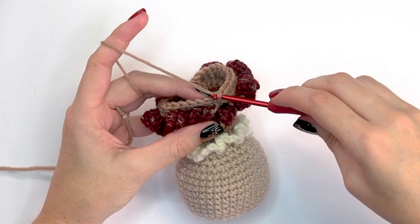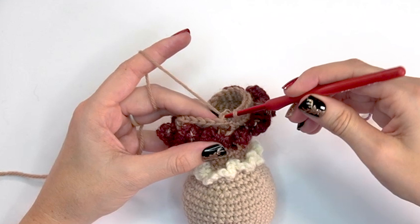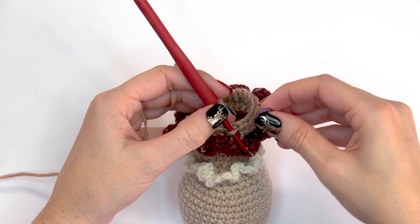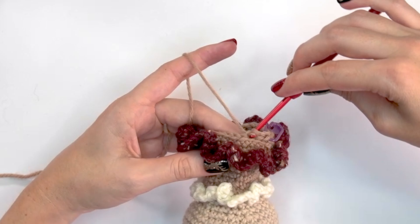For round twenty-nine, we'll add detailing on the bottom by working this round in slip stitches in the back loop only. You can yarn over normally for these slip stitches since we're not trying to tighten them. Complete a slip stitch in every stitch around in the back loop only — just a regular slip stitch, not too tight.